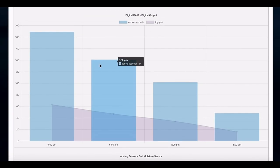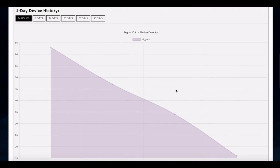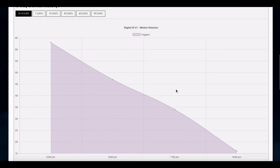Down here we've got the actual digital IO — this is the buzzer trigger data. As you can see, we've got the respective number of triggers, triggered every time the motion detector was triggered. This shows the total seconds the buzzer was triggered for: 189 seconds, then 141, 102, and 48 — because each time it was triggered it ran three seconds. That's the data, and it'll keep collecting as it does its job. Just want to show you how cool this stuff really is.